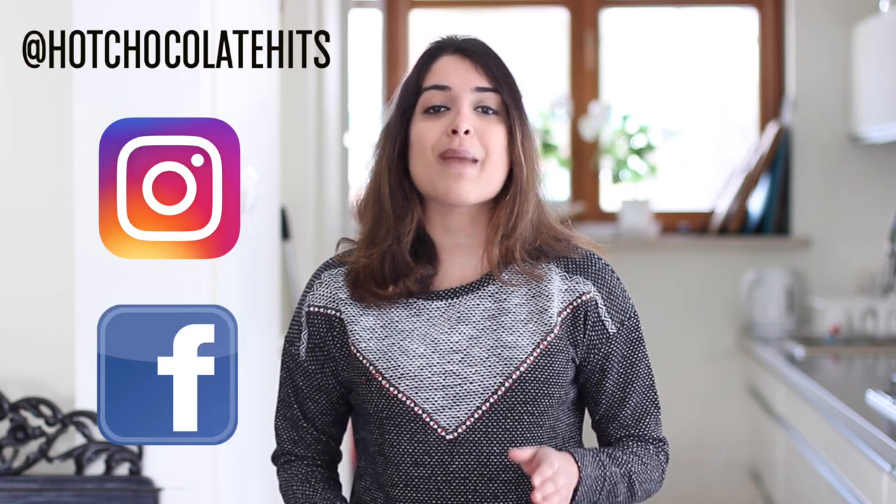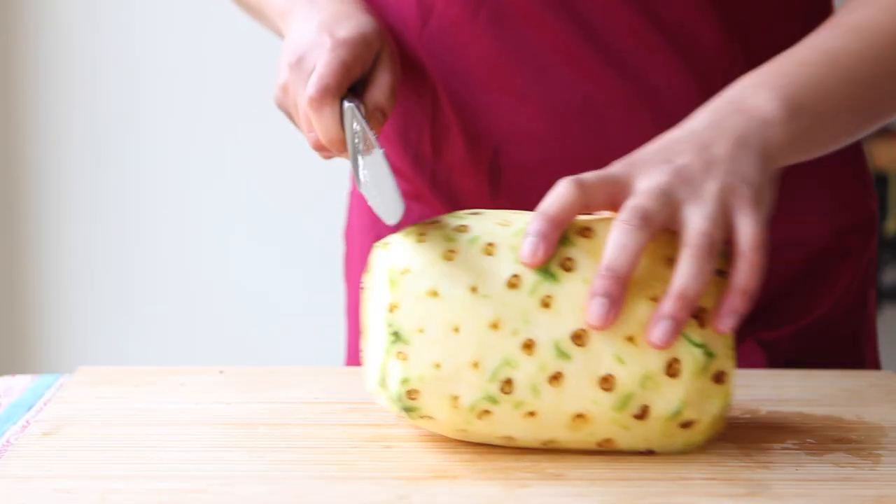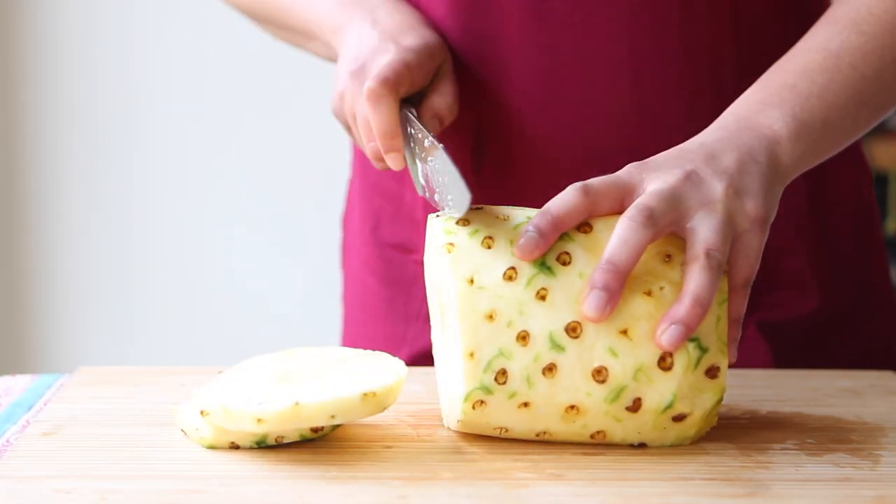Thank you so much for watching. I hope you enjoyed learning how to make this pineapple upside down cake. If you decide to give it a try, take a photo and tag me on Instagram or Facebook — I'm at Hot Chocolate Hits. The full recipe is available on my blog at HotChocolateHits.com. And if you're interested in buying a chef's knife, Kuma Knives is giving all of my viewers a 20% discount on the knife I used — all the details are in the description box down below. See you next time, bye bye!